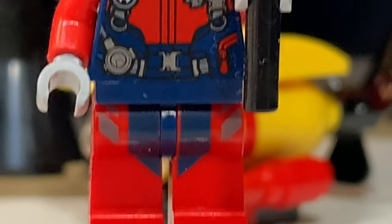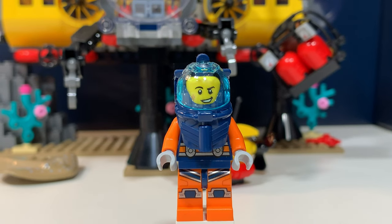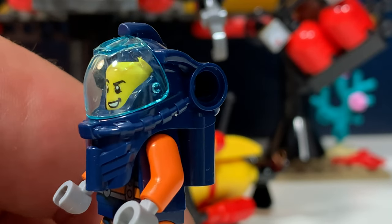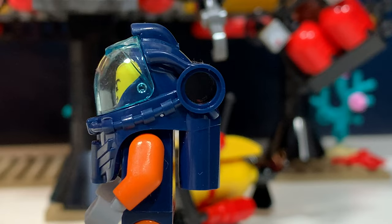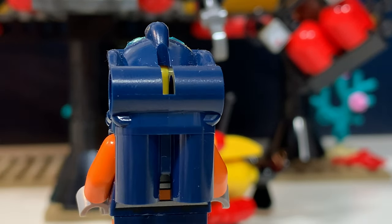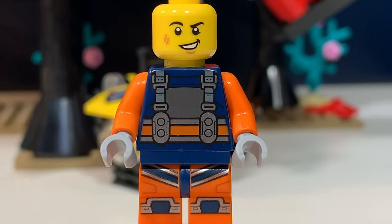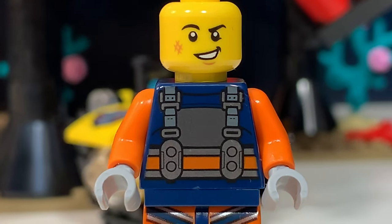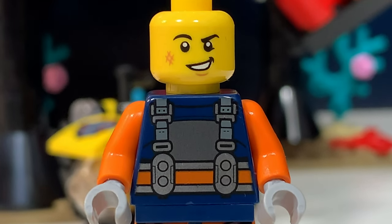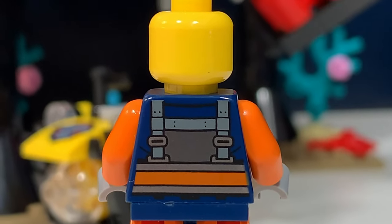The second minifigure wears the exact same outfit, but this time it's a girl. Then there is this third diver and he has an orange suit and a blue helmet with a translucent light blue visor. This is quite a big helmet with some Technic pin connections, but I think in his case this is also an oxygen tank. If we remove the helmet, you can see that he has some printing on his legs and torso. I think without the helmet he could also be a construction worker, or someone working above the water and not under the sea. This is the back of his torso and it's just a continuation of the front side.